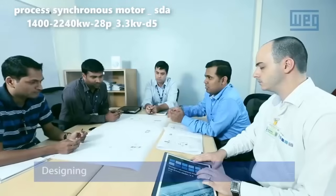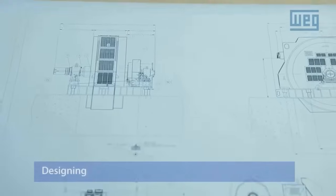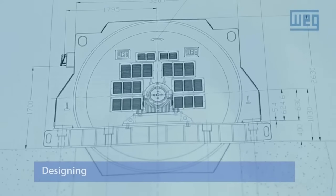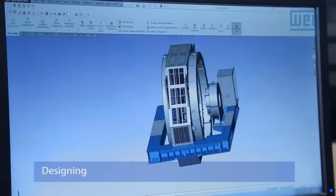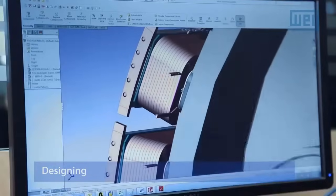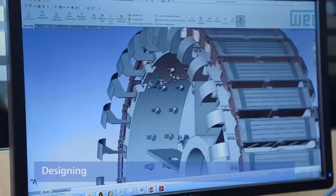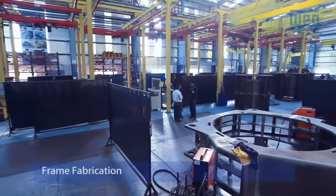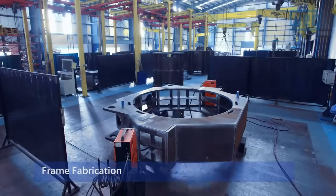Designing. The installation process begins with meticulous designing. Engineers and experts create a comprehensive plan that outlines the motor's specifications, such as power rating (1400–2240 kW), synchronous speed (28p), voltage (3.3 kV), and other vital parameters. The design also incorporates factors like thermal management, vibration control, and safety features.